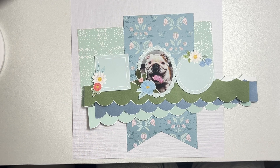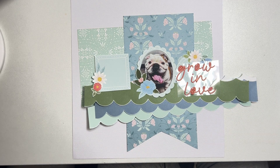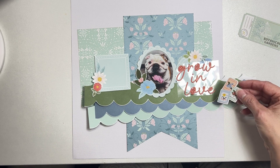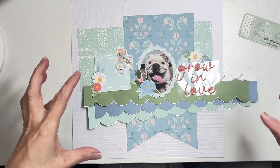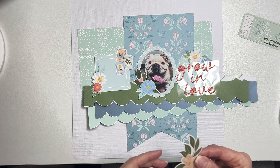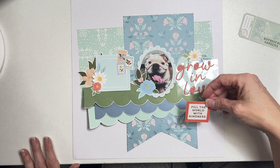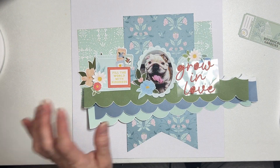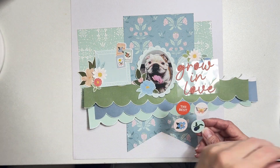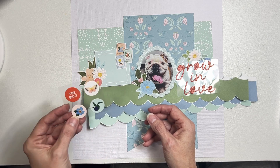I pretty much have this lined up as I plan on having it — I think it's super cute, super fun! It's showing lots of blues and greens, a little bit of that warm tone, which is going to be great because I'll have my title 'Grow' and 'Love' in there. I love these little seed pods. I can use these little frames for extra decor — there's one that says 'Fill the World with Kindness,' which might go right next to his picture since he's the sweetest baby.